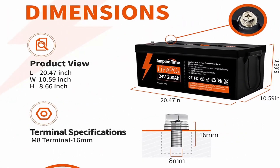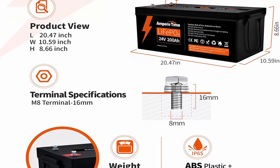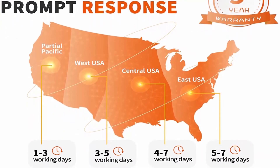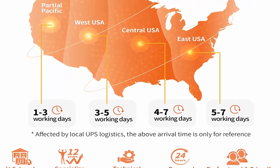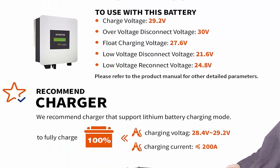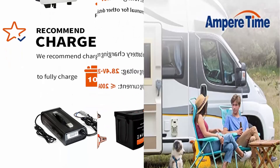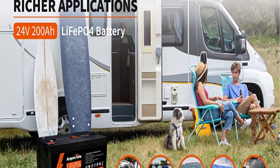Automotive grade lithium battery: Ampertime adopts automotive grade LiFePO4 cells with higher energy density, more stable performance, and greater power, providing environmentally friendly green power. All Ampertime batteries meet UL, CE, FCC, ROHS, PSC, and IP65 certifications. 100% protection: Ampertime LiFePO4 battery is equipped with a BMS which protects the battery pack from overcharging, over-discharging, over-current, short circuit, and over-temperature.